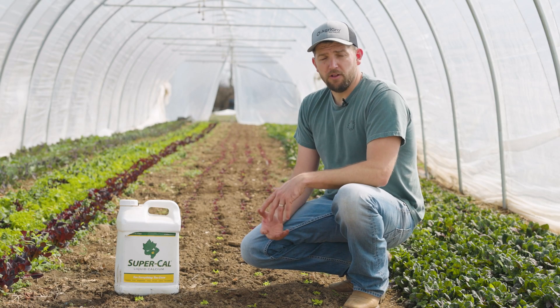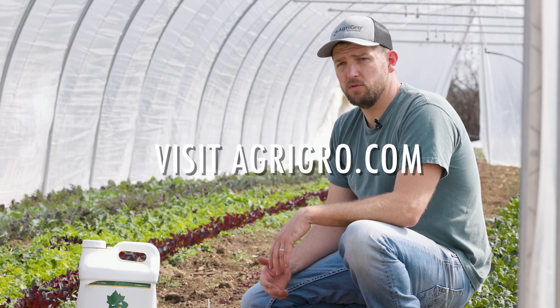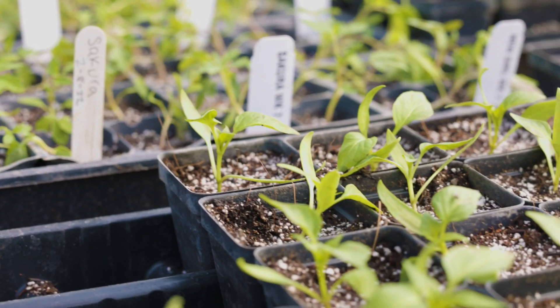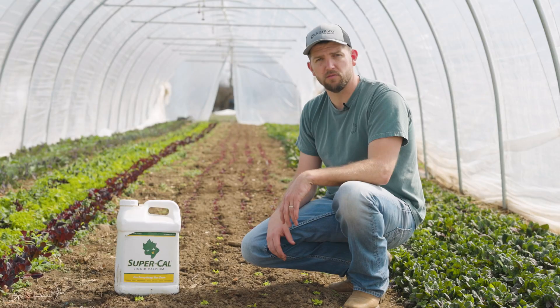For more information on SuperCal or any of our other products, go to agri-grow.com. If you're a small intensive veg farmer, a homesteader, you run an orchard, or maybe have a small cattle farm, you might go to smallfarm.solutions.